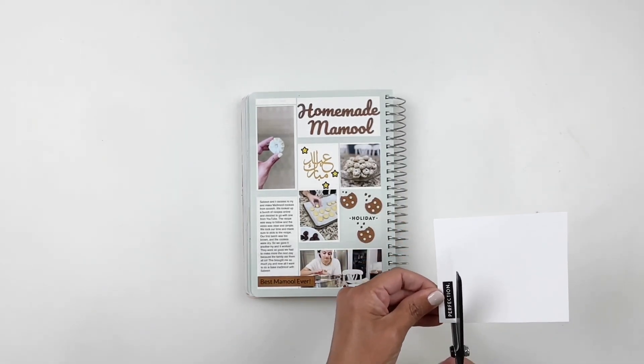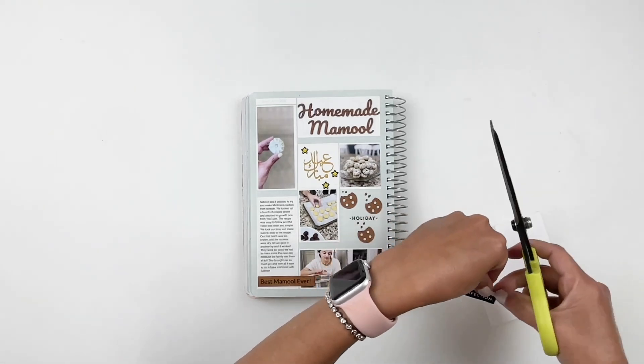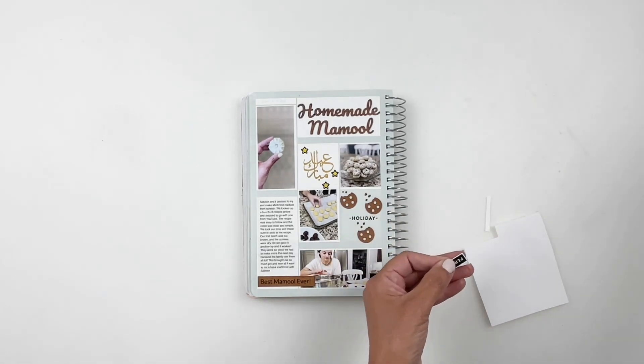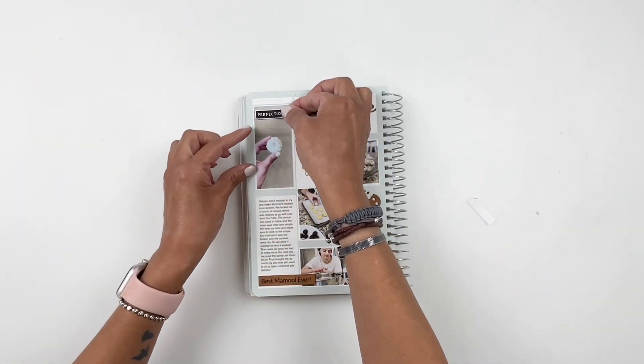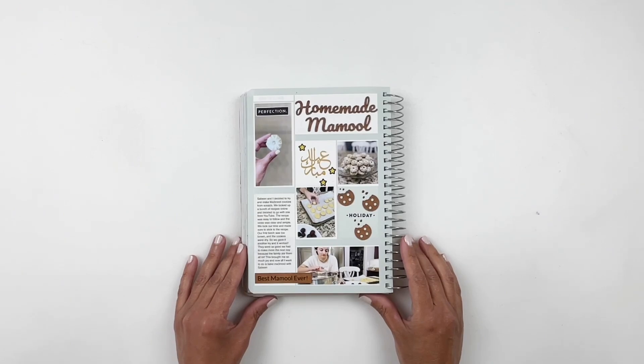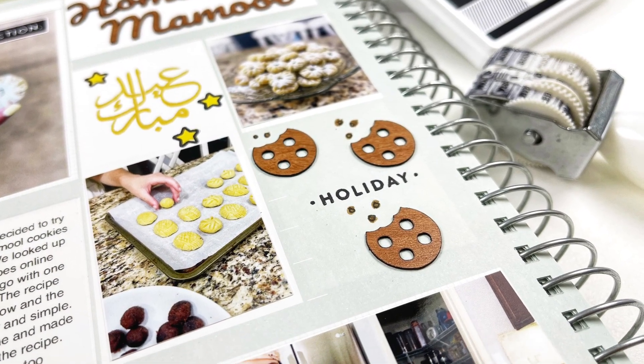Don't forget you can grab your own Glowforge from your local Michaels or Joann's. I will be adding all the links for everything I shared and used down in the description box for you. I hope you enjoyed watching this video — if you did, please give me a thumbs up. If you are new to my channel, please consider subscribing, and I hope to see you guys very soon. Bye!